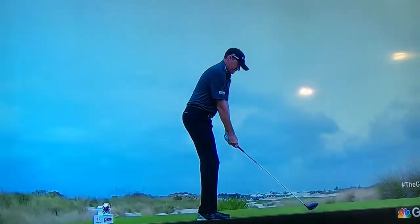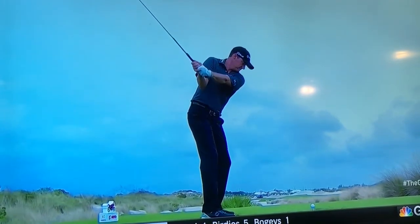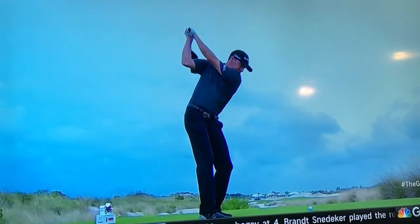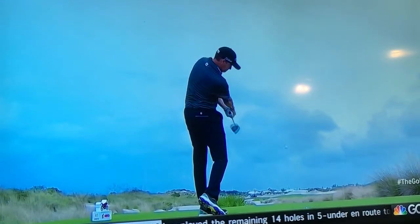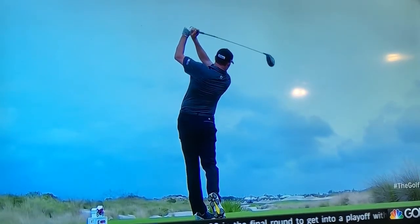And then Jimmy Walker — this is the down-the-line view. Watch how the arms lift the club up into the air. So many times I see people making a good full turn but not letting the arms get up into the air. You can see that his lead arm — left arm — is right on or just slightly above the shoulder line. His transition down into the downswing is all set up from the position he's in.